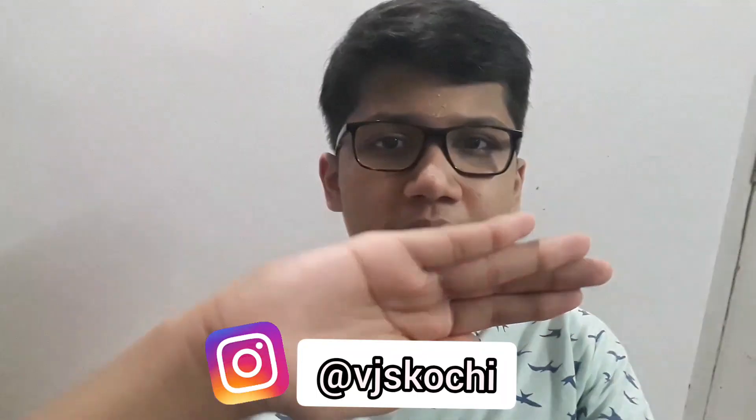The modak was super tasty and was really, really sweet. We hope that you would also try our recipe. So that's it for this video, guys. Please do keep up with me on Instagram.